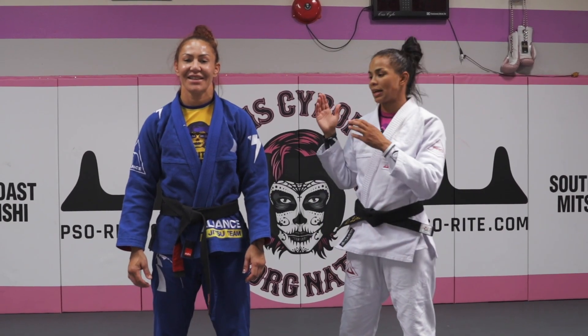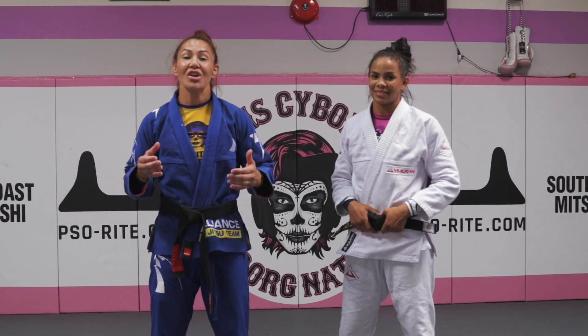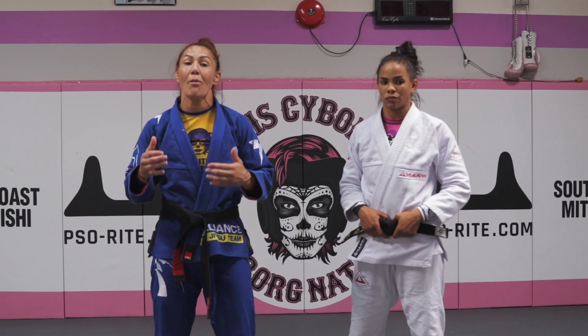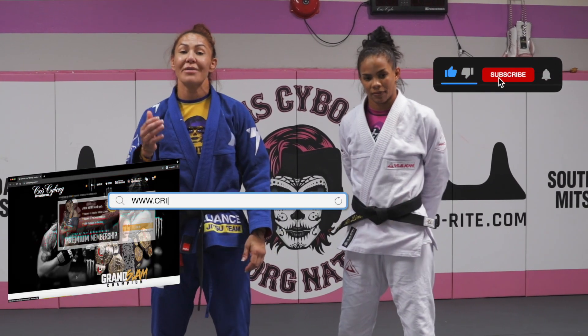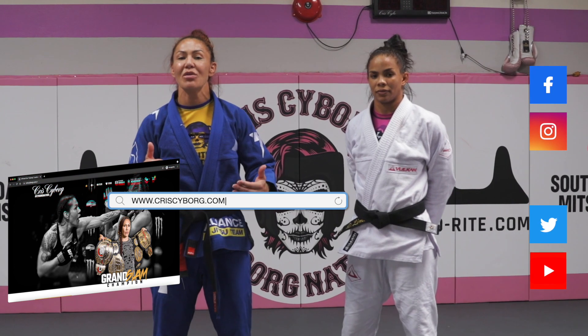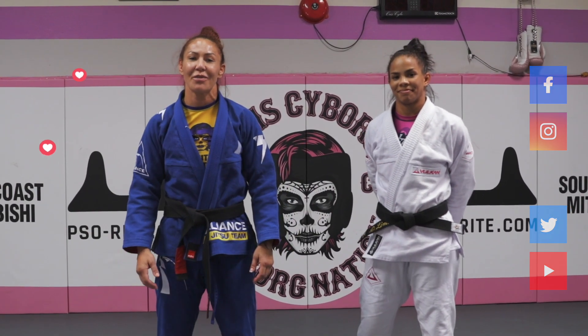That's beautiful. Go to our website, preside.com, and sign up for the membership where you can be with us every Thursday and improve your fight game. Thanks for being with us.